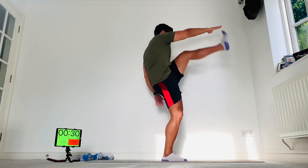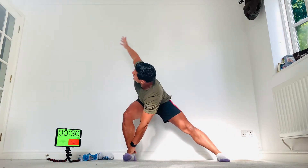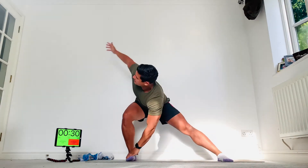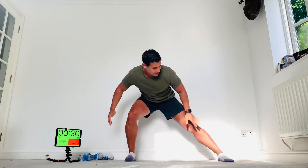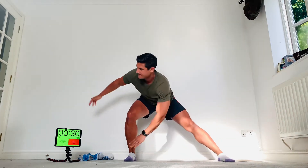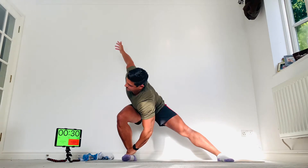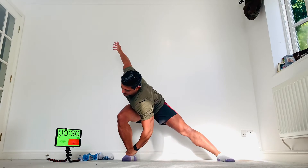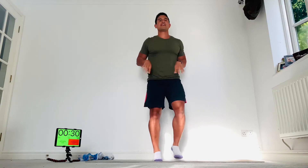Wide stance, left hand wraps around the right foot and then twist, then back around the other way. We're going to do 12 reps. Keep the left leg straight as you twist — three, four, five, six, seven, eight, nine, ten, eleven, and twelve.